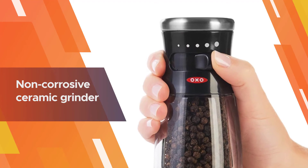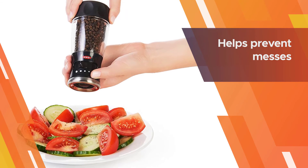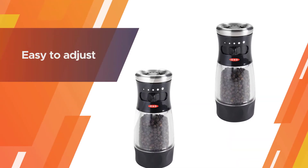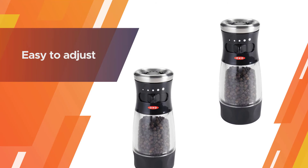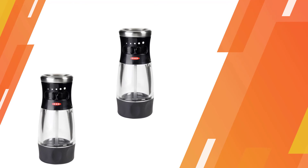You can change the settings of the grinder from fine to coarse. It is the best versatile, non-corrosive ceramic grinder and grinds almost every kind of spice such as pepper, cumin, cloves, etc. The grinding mechanism at the top helps prevent messes and is easy to adjust.